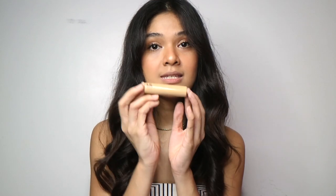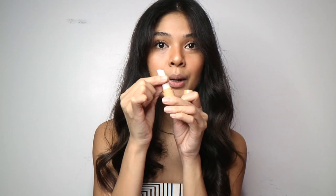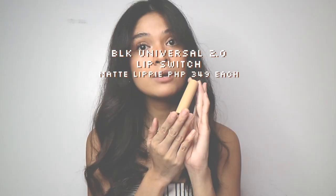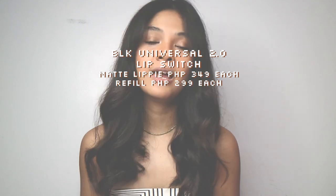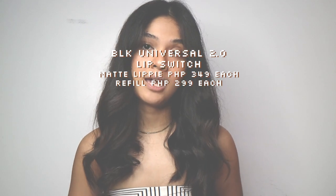For the lipstick, this is what it looks like — it has this new packaging. It becomes Lip Switch because you can just easily pull it out and then switch it up with the refills. You have one body for it, and you could also purchase the colors of the refills in lipstick form. The lipstick form is priced at P349 while the refill is priced at P299.